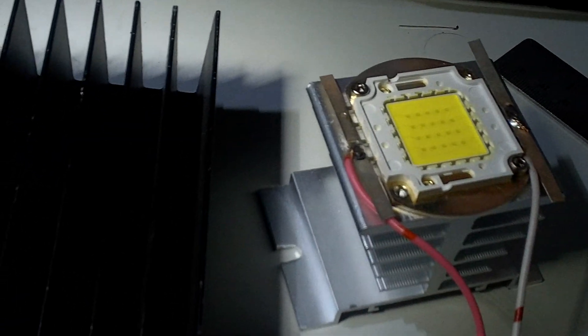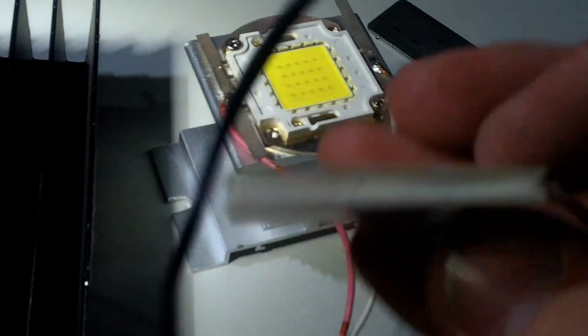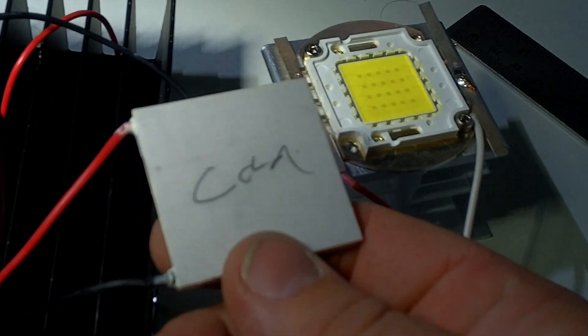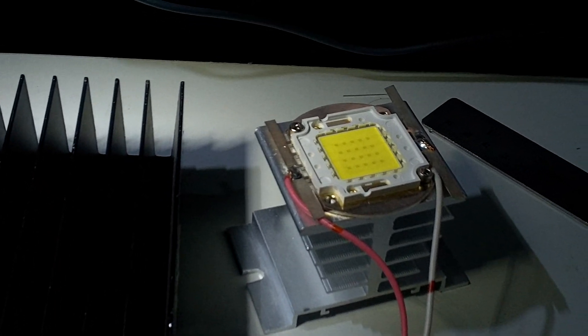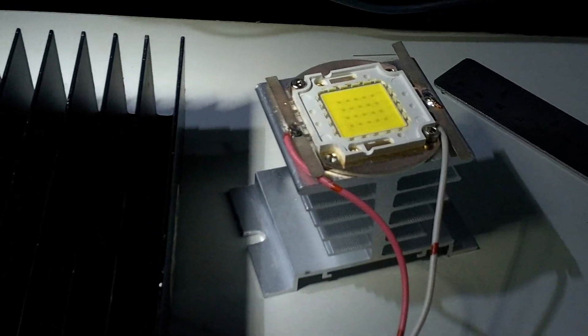With these real high power LEDs, if all else fails I'll just put a Peltier module — thermal epoxy onto the cold side between the heat sink and the LED. I've done that before with some ten watt stars with good results — kept it nice and cool.